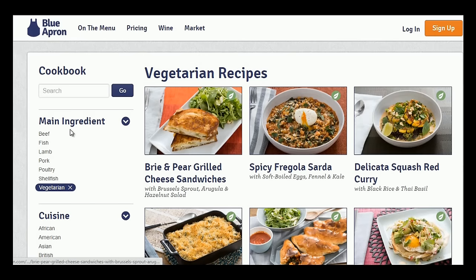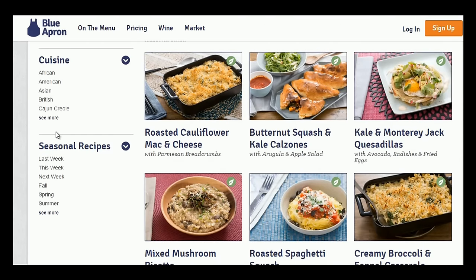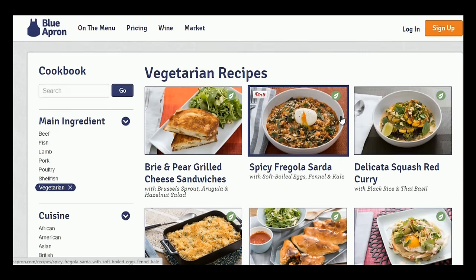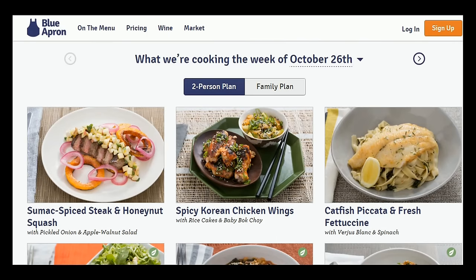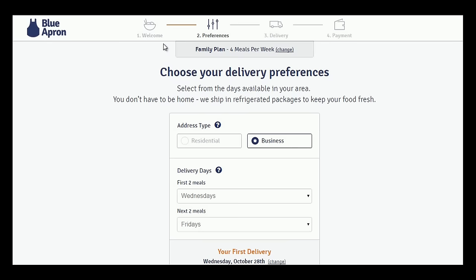I thought of trying out Blue Apron because I love to learn a variety of cuisine recipes. There are a lot of options to choose from — you can go by cuisine or the particular diet you're following. I follow a vegetarian diet and I'm so surprised that they have tons of vegetarian recipes to choose from. No wonder recipes are never repeated in the same year. You can choose a delivery day that best fits your schedule and even skip or cancel any time.